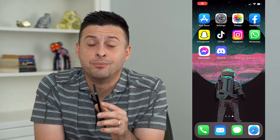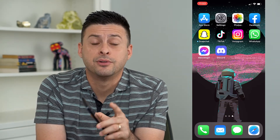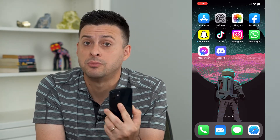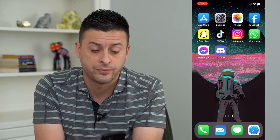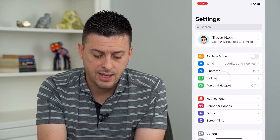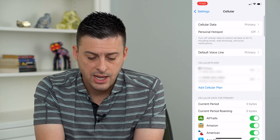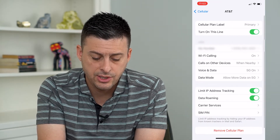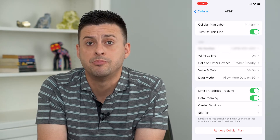So you want to change the SIM PIN code on your iPhone. Let's run through the steps to get that code changed so that it's more secure on your phone. Let's open up Settings, then tap on Cellular, then tap on your cell plan, and you can see towards the bottom there is SIM PIN.